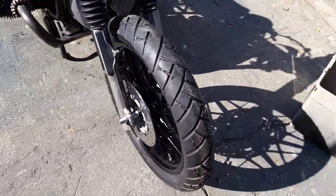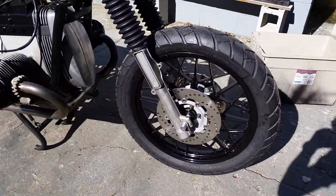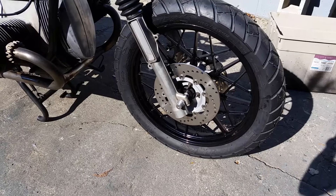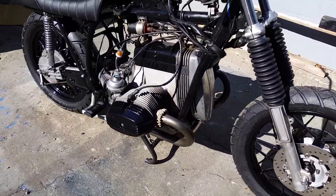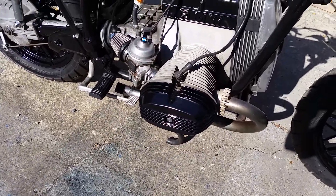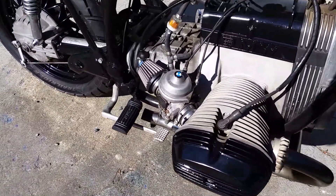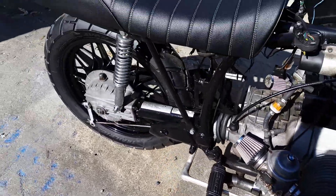Got some Avon Trail Riders on here, got the snowflakes powder coated. I believe it's EBC on the new rotors — last ones were toast. Got the Fork Gators on there. New gaskets and powder coated heads. Fancy little roundels for the top of the Bings. Coming together.